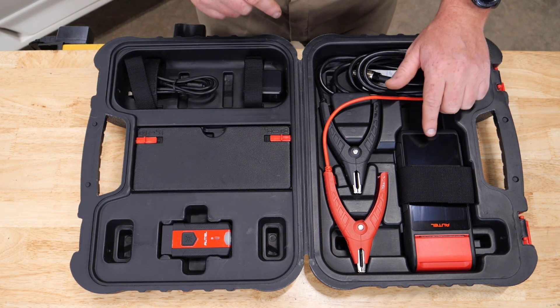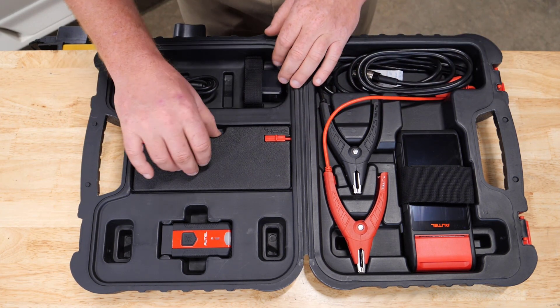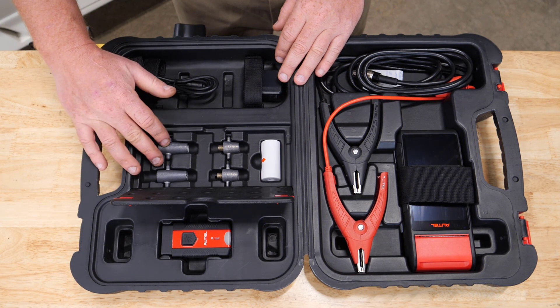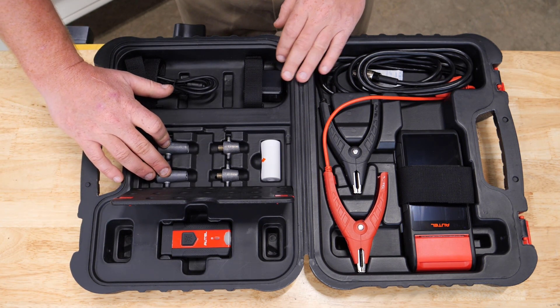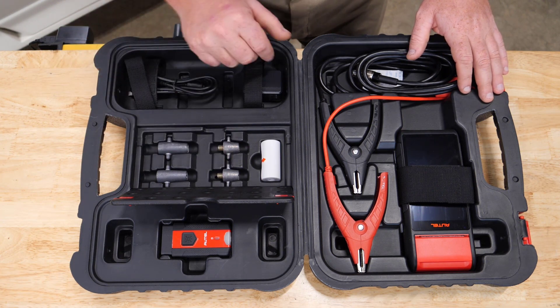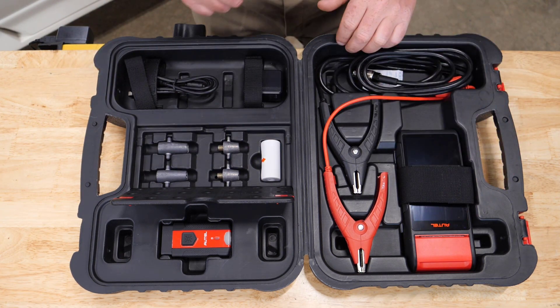The V200 connects via Bluetooth to the Android-based tablet. Opening the lid, you'll see the battery adapters. These are for Group 31 batteries — the top post spin-on adapters and the side post battery adapters.